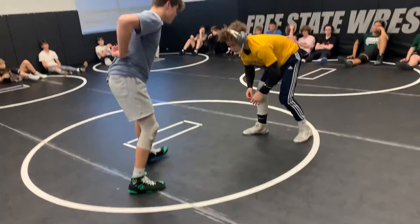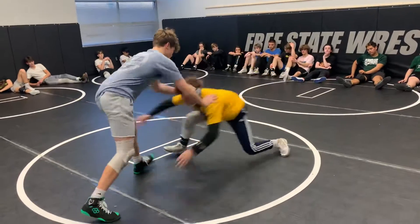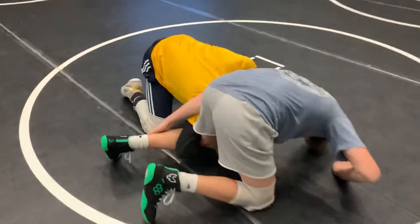So we're going to work on a spin out off a single with a shin whizzer. Darius takes his shot and Eric drops into a shin whizzer right here.